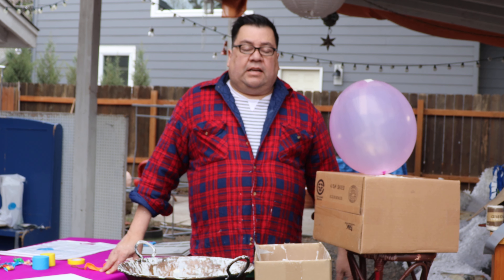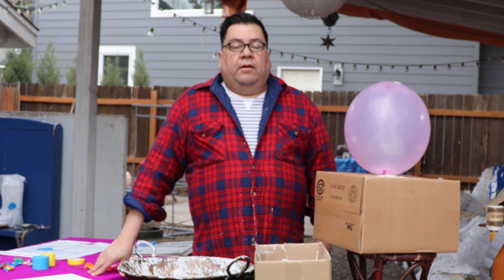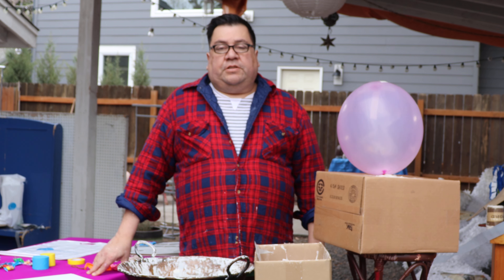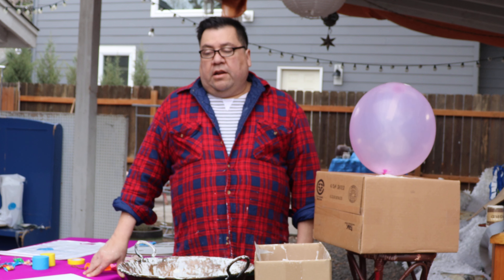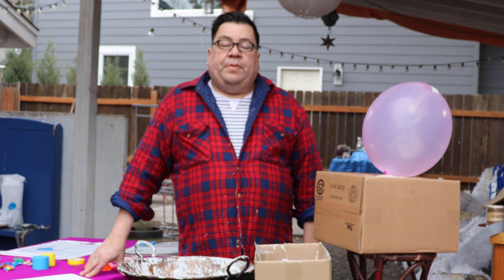Bienvenidos y gracias por participar en esta clase de hacer piñatas. Welcome to everybody and thank you for participating in our piñata making class today. We will be showing you today how to make a famous traditional star piñata from Mexico.